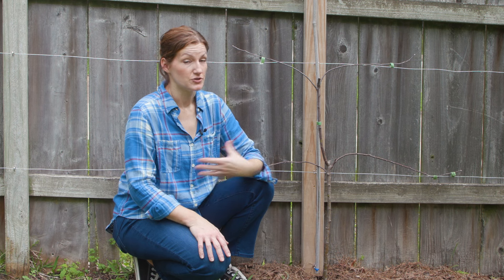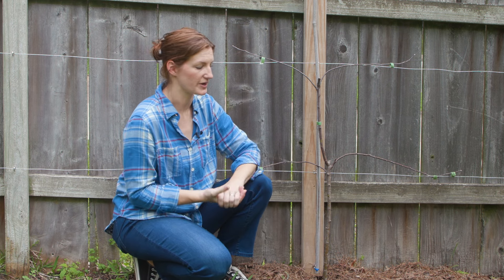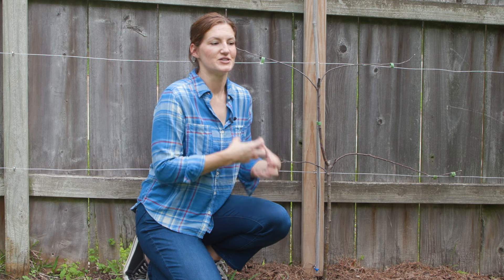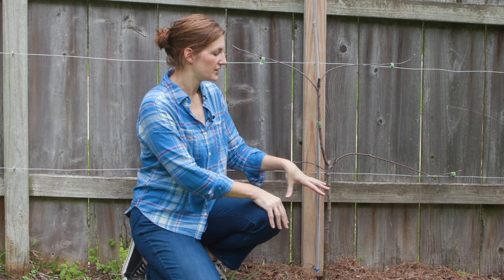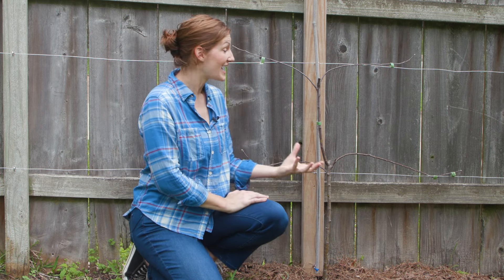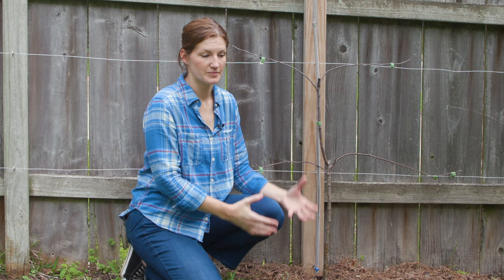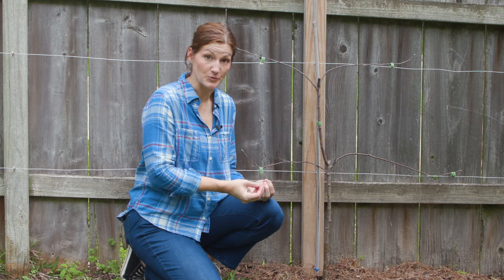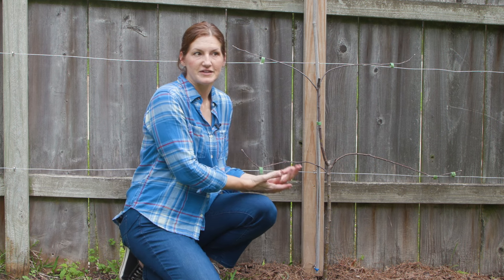One of the problems with sandy soil is nutrients. This soil doesn't do a good job of holding onto nutrients, so that made me think maybe it's not getting the nutrients it needs to come out of dormancy. I did fertilize — I used a granular organic fertilizer early in the spring, because I do that with all my fruit trees. But when I started to notice the delay in the tree waking up, I went ahead and used some liquid fertilizer, which is not something I'd typically do with an in-ground tree. The liquid fertilizer drains through really quickly, but in the short term it can give a plant a boost. That was a couple weeks ago — nothing yet.